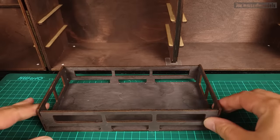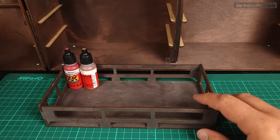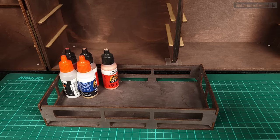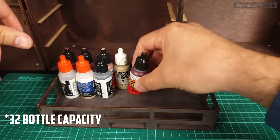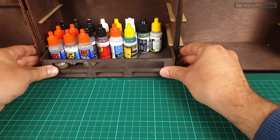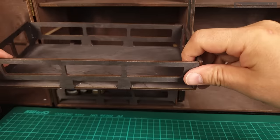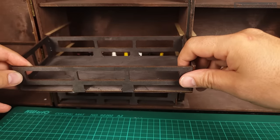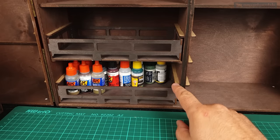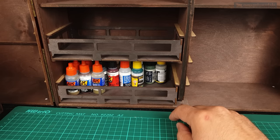In these paint trays we can fill with acrylic paints — we can fit quite a lot of them in one tray. The next one can go in as well. We should skip one drawer, so let's check out what else fits.